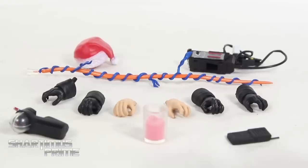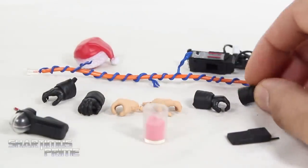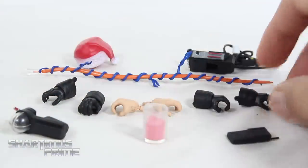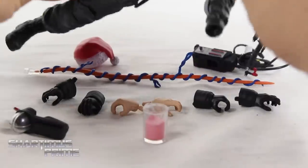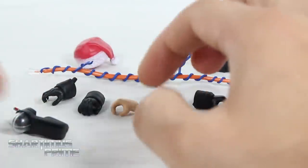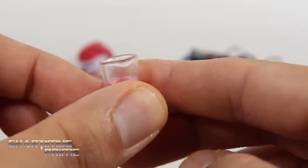Here are the other accessories we get with Egon. We get three pairs of interchangeable hands: the flesh-colored hands, and the gloved hands which have little rubbery cuffs around them. They give us two sets of cuffs, which is helpful in case you lose one. We get this walkie-talkie right here, which has utility belt storage — you can just store it right in here. And then we get the ectoplasm, which has little bubbles in it. I really dig that quite a bit.